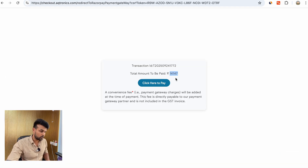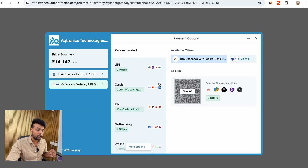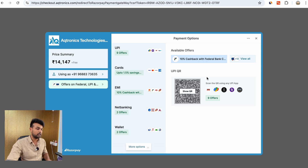This page shows the total amount to be paid. Click here to pay. The page gets redirected to Razorpay's payment gateway, which offers all the popular payment options available in India — including UPI, cards, EMI, Net Banking, and more. You can use any of these options to make the payment.